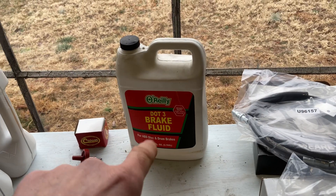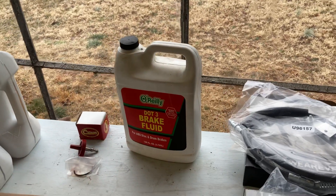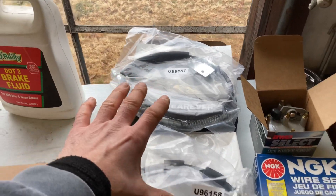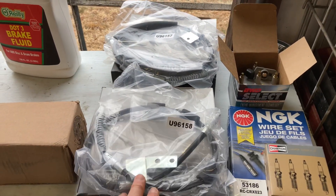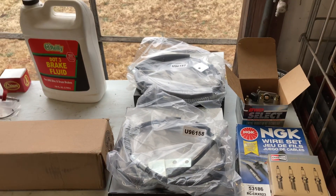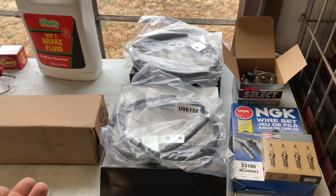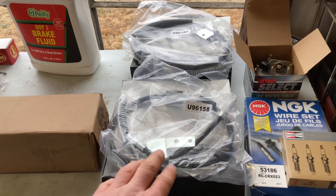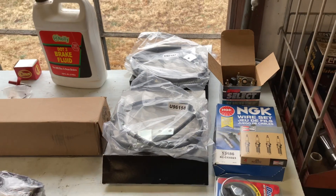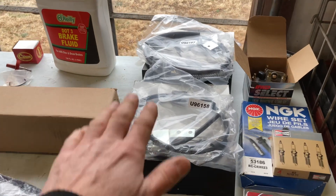I got some brake fluid here to top off whatever is needed, because we had to disconnect some of the brake lines when we changed the axles. I also bought new cables for the parking brake, because I have a different axle with disc brakes instead of drums, and it's a Dana 44 now, so it's a different setup.